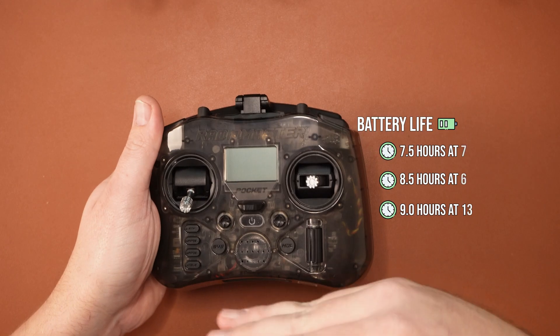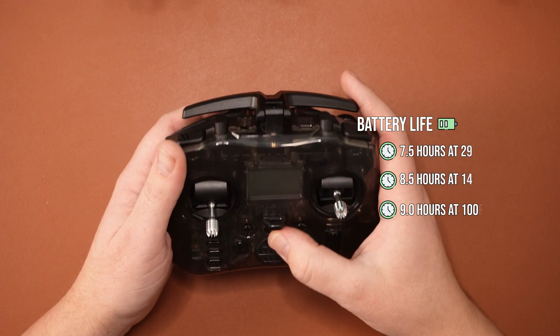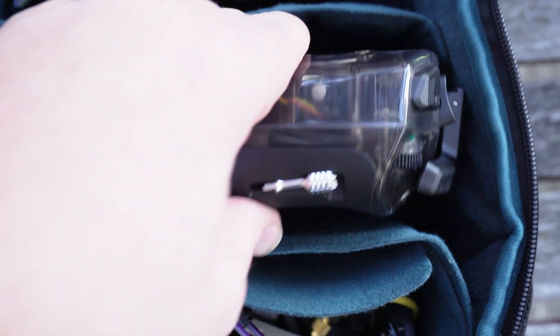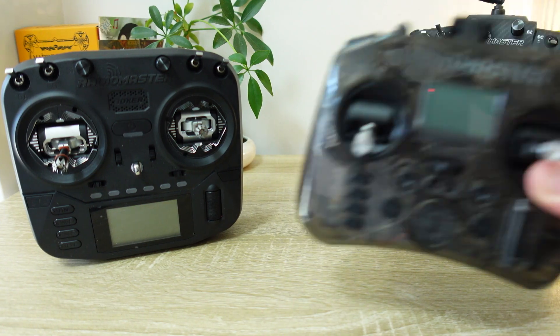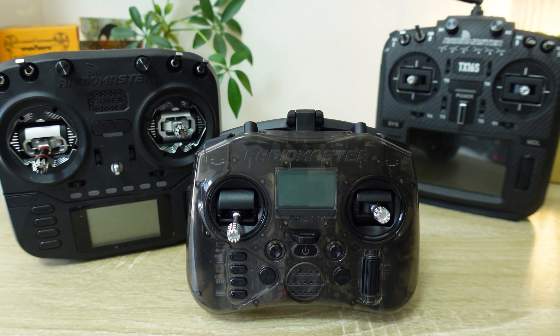It allows the Pocket to use two 18650 batteries, effectively solving the biggest issue with the Zorro's battery life. It's clear that this is being targeted as a travel radio or as a budget entry-level device, but despite the compact form factor don't assume you'll have to trade it in once you decide to level up.